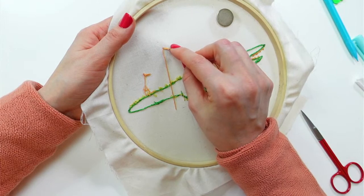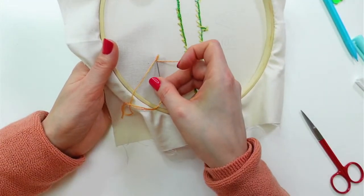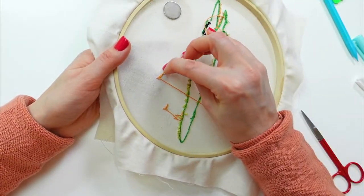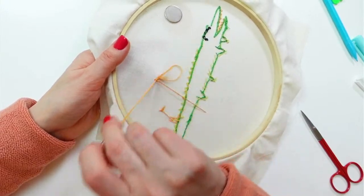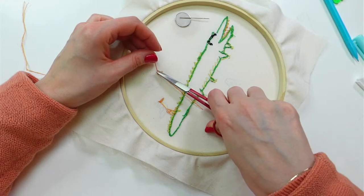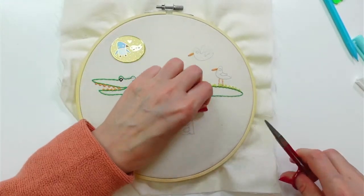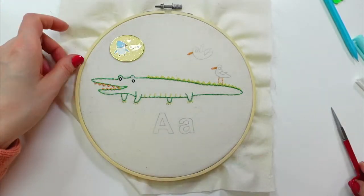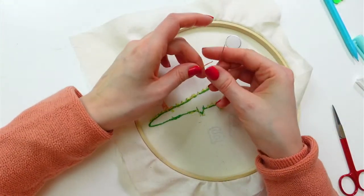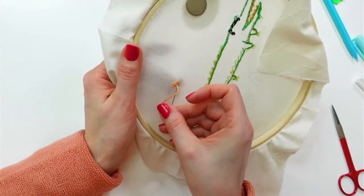I'm going to weave in this end — not much to weave in right now. I'll snip away the away knot, which releases that little piece of thread so I can weave it in. Now I don't have any of those jumps on the back of the piece going up to this bird.